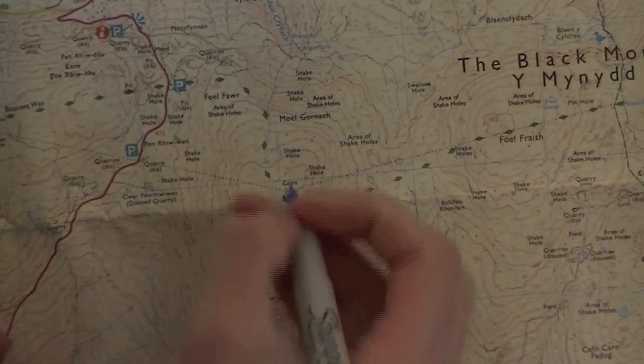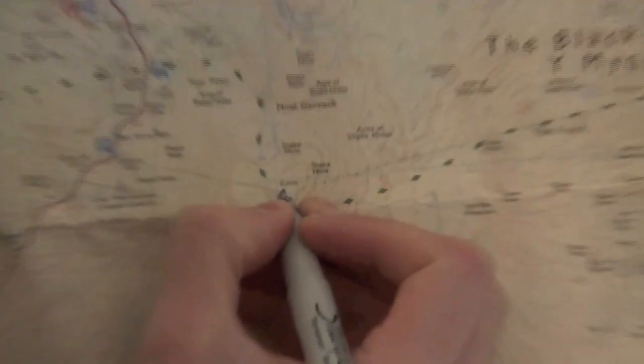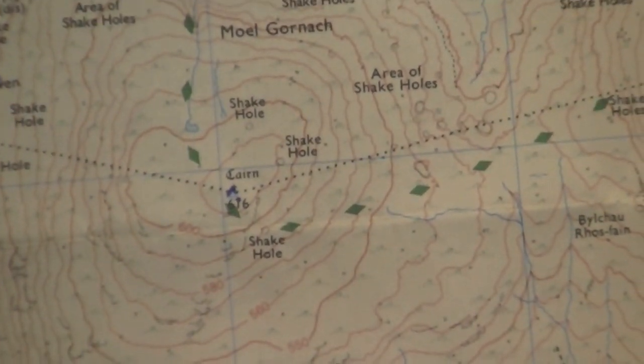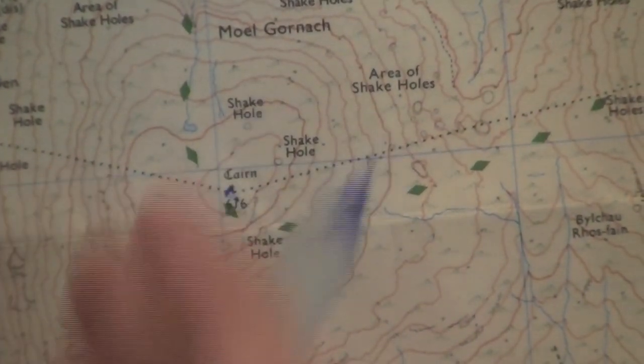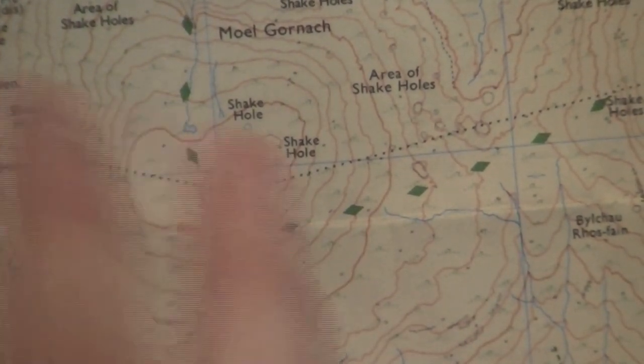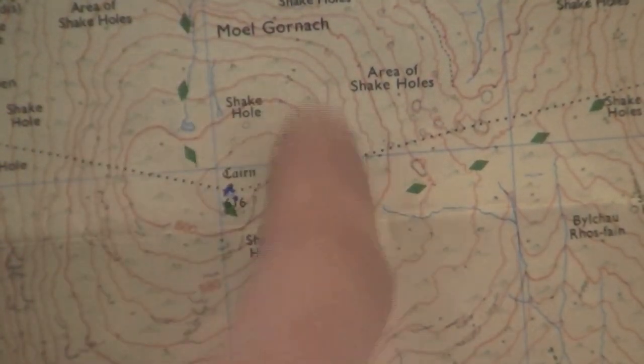We're going to zoom in on the map and have a look at this area here. A few little points about this area: firstly there's a cairn at the top and a small trig point — a small fine blue triangle which is a trig point. That would suggest to us that this is the top of the hill. The reason I picked this hill in the Brecon Beacons is that it goes around and is literally a hill.